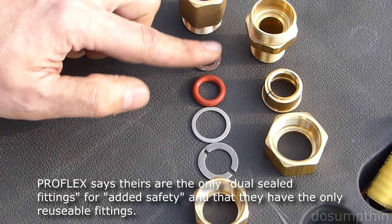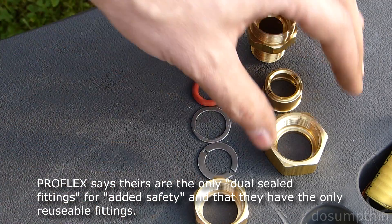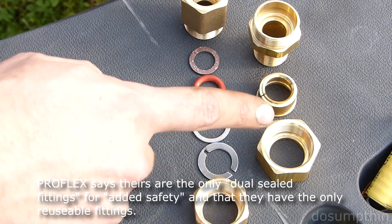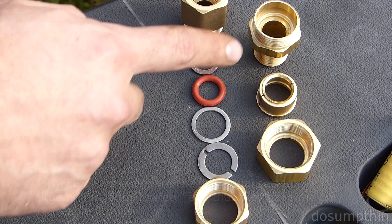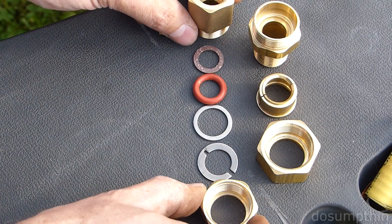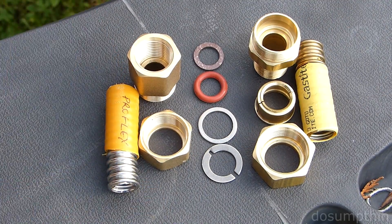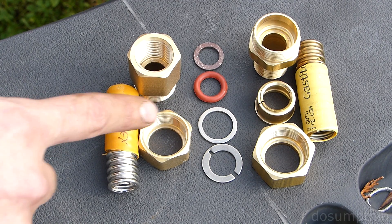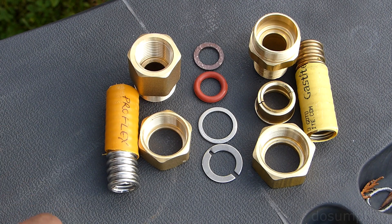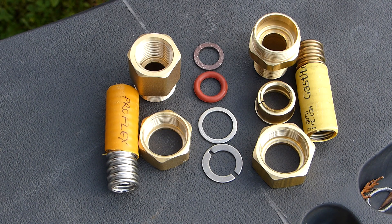So, big difference in construction here. I have not assembled any of this stuff yet, but it looks like the Gastite has a simpler installation with less to go wrong, just based on the number of components. The Proflex sure does look complicated — lots of fittings, lots of seals. Both of these products meet the same certifications and standards. The Proflex seems to be slightly less expensive than the Gastite. Whether or not there's any actual difference in performance, I don't know. Those are the differences — hopefully it'll help you make a decision when you're trying to select yours.